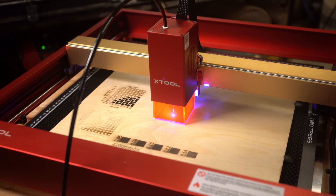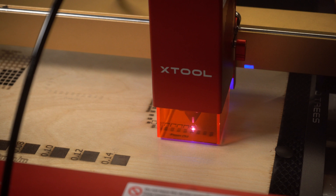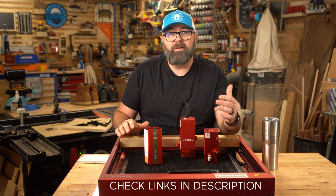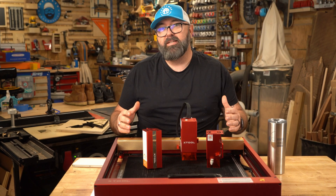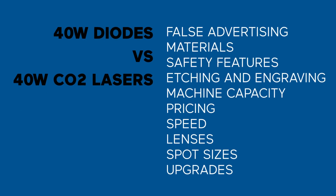I asked MakeBlock if I could try out their Xtool 40 watt diode laser, and while they sent me this laser module, I let them know I wanted to provide my honest review, so you're seeing this at the same time that they are. Here's what I'm going to cover in this video.